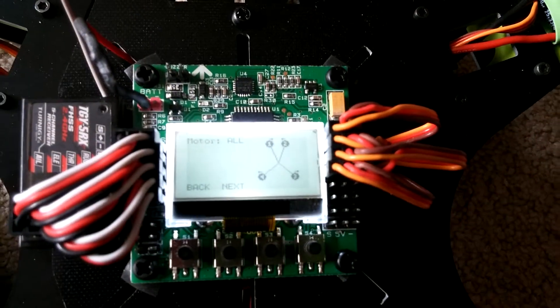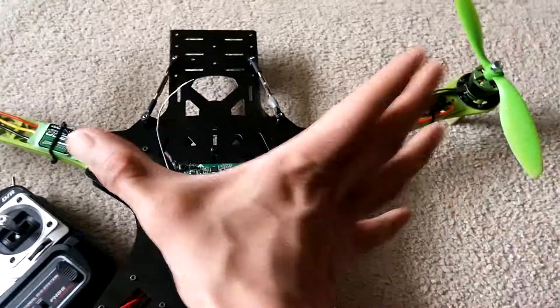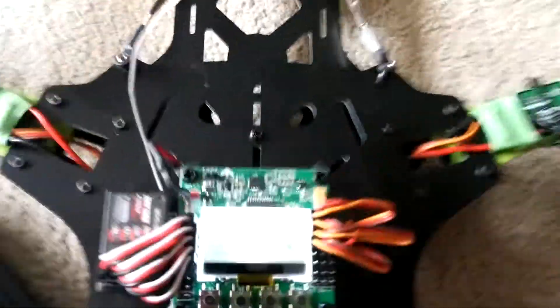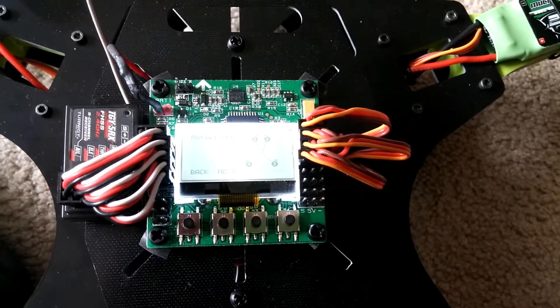The only thing I noticed is that the motor layout display appears kind of backwards. This is the front of the quad, and the front two motors are farther out, the back two are the same, but it's showing it reversed in the display. I don't know why, but it flies fine regardless.